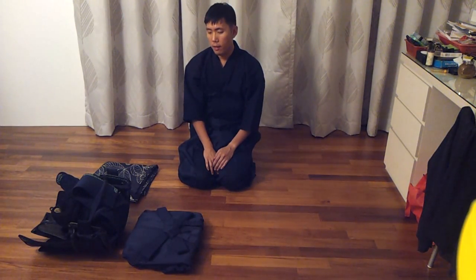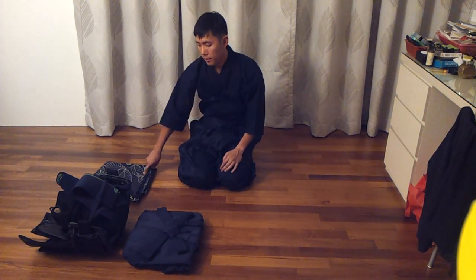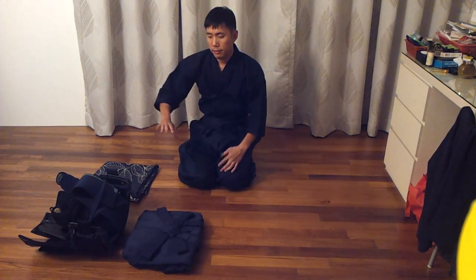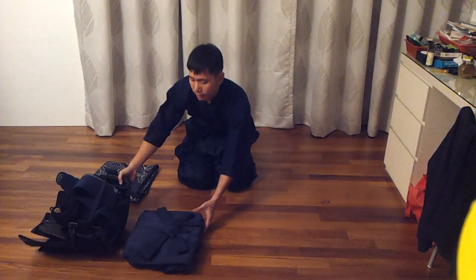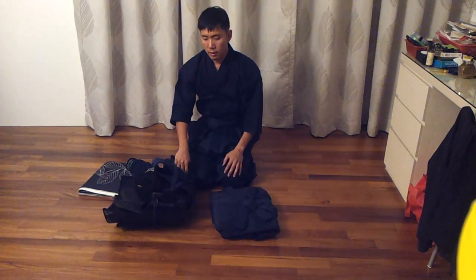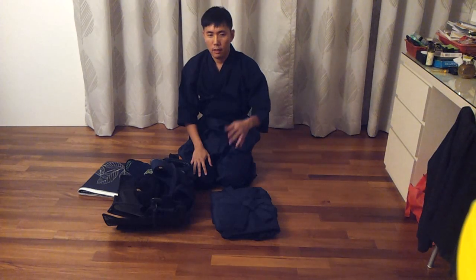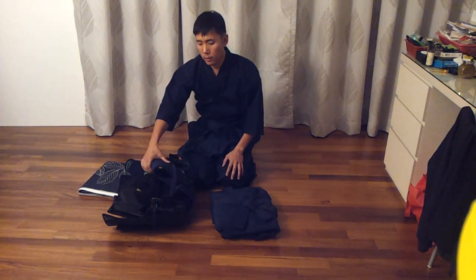Hi, I'm going to show you how I do this Furoshiki backpack for Kendo gear. I specifically carry Kendo gear. It's not a design that I... well, I researched — I went on the net to find out somewhat about how to tie Furoshiki, and this is like another way.